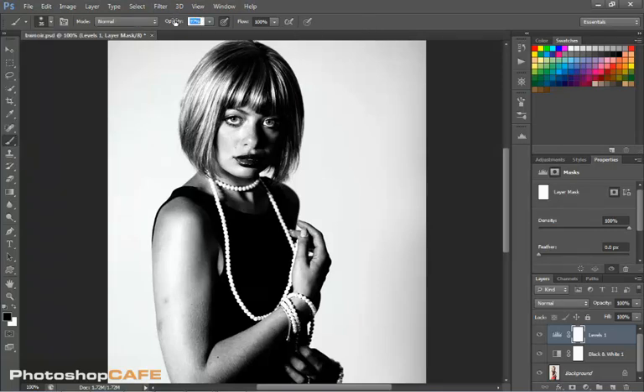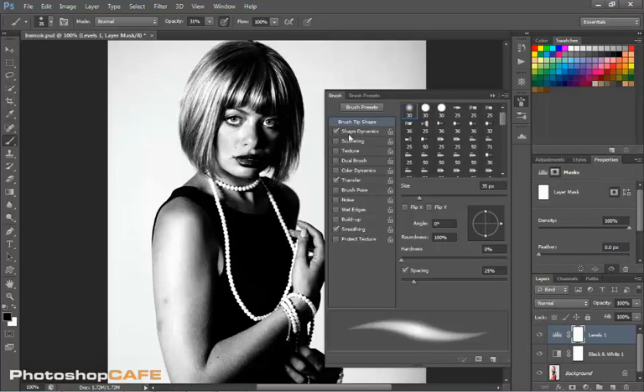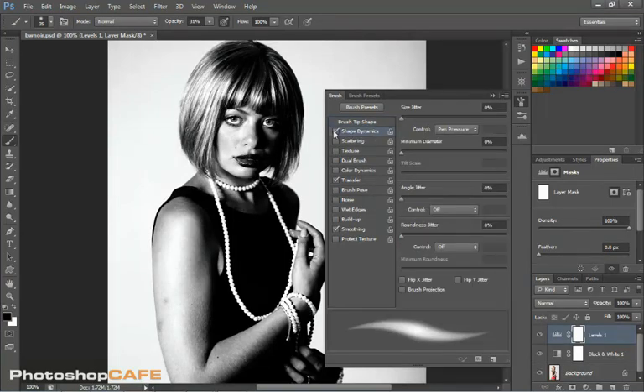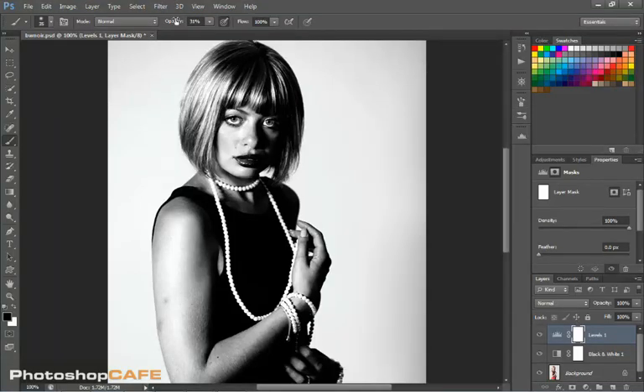If you're working with a mouse, bring the opacity down to about 30% and then you can start to paint. I'm using a pressure-sensitive tablet, so let's look at the brushes panel for a couple more settings. I'm going to turn off Shape Dynamics and turn on Transfer set to Pen Pressure. Because I'm using a pressure-sensitive tablet, I'll pull this up to about 50 — if you're not using a tablet, keep it at 30. So I'm just gently painting here with black on that layer mask, just gently painting to bring a little bit of that detail back — just where it starts to show.